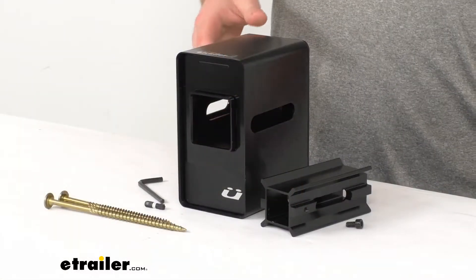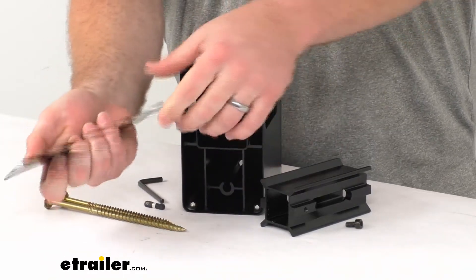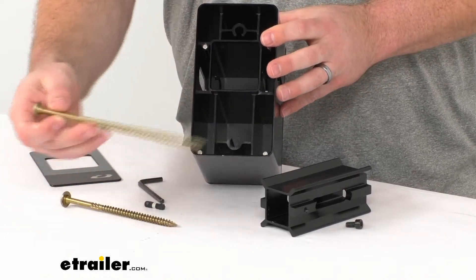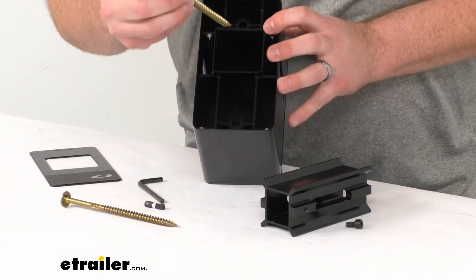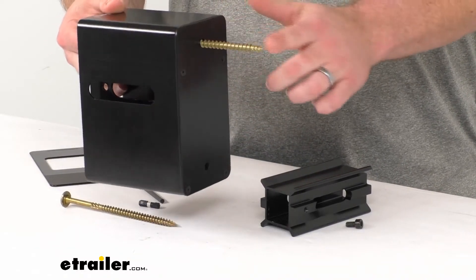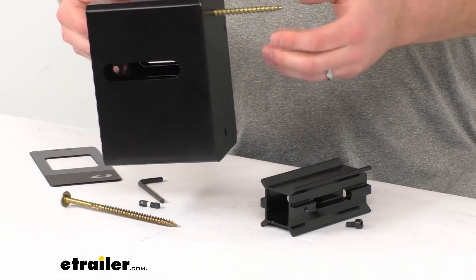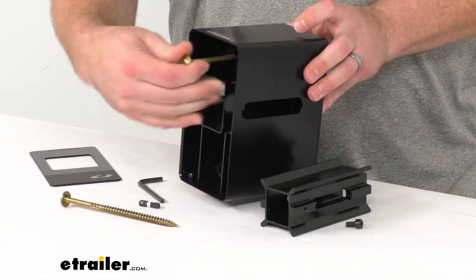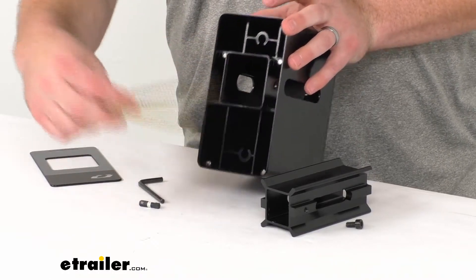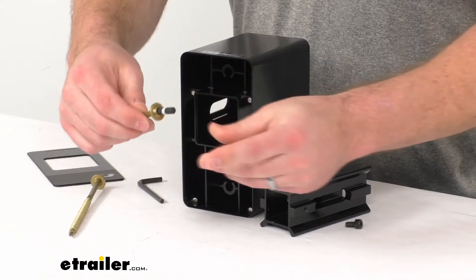As far as getting it installed, it's going to be very simple. Just push in on this top portion here — that's going to disconnect the face plate from the magnetic holders. They do include these super long self-tapping screws to allow you to drill in and connect to that wood beam. Now it does need to be a wood beam; it won't work with concrete or steel. They include screws for both the top and bottom, and a bit to get those drilled in place.